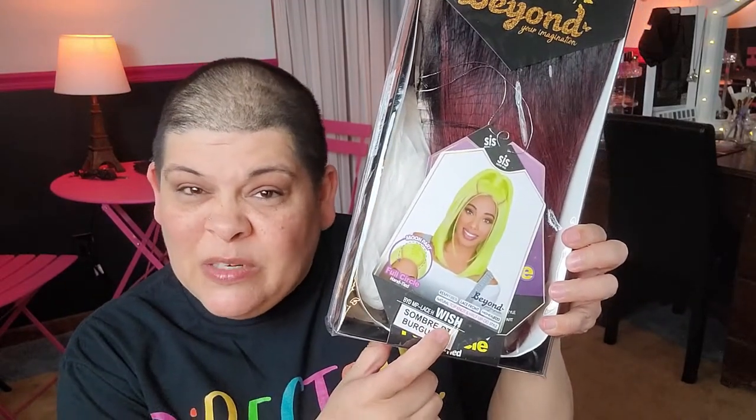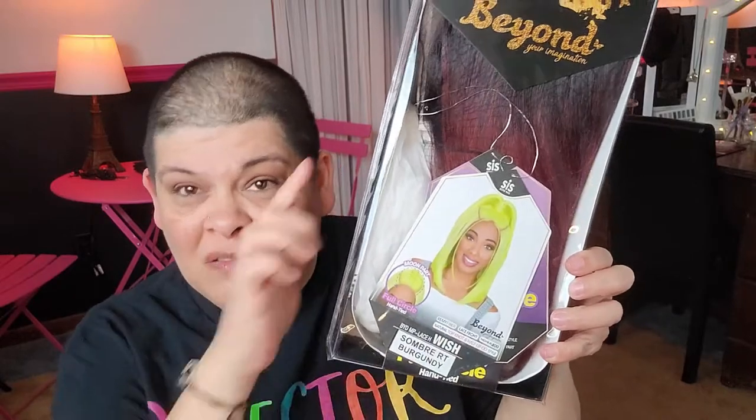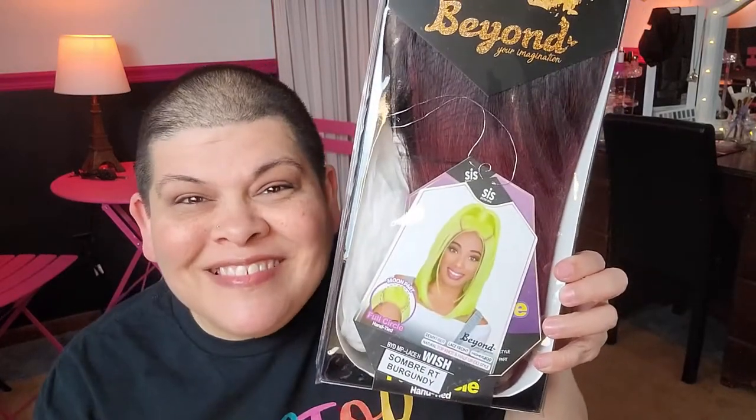Hi, welcome to my channel. Today I'm going to be reviewing a wig — Beyond Your Imagination by Zuri Sis, a whole bunch of letters and then WISH. She's a full moon part wig, y'all, but in burgundy. Stay tuned.